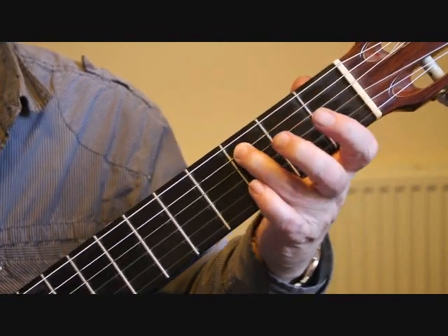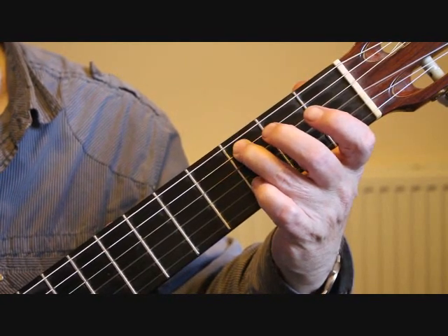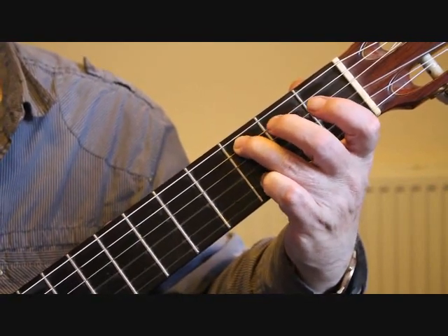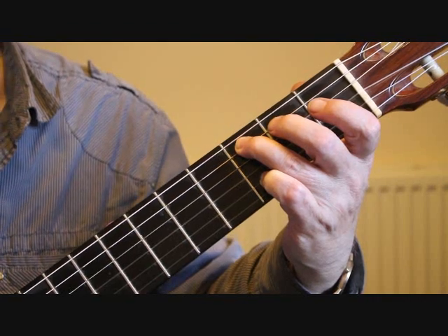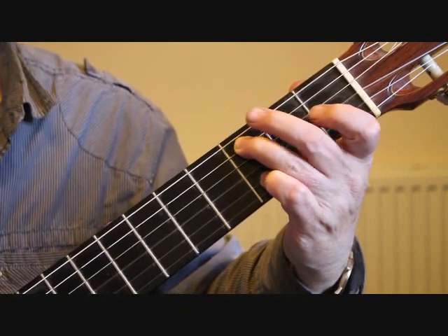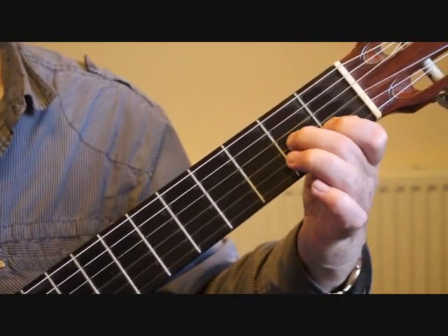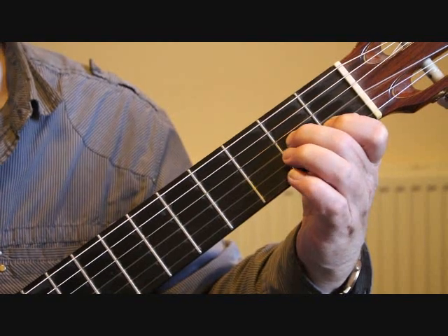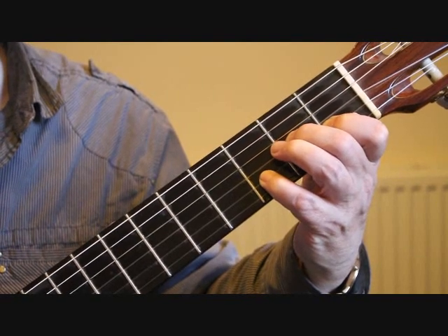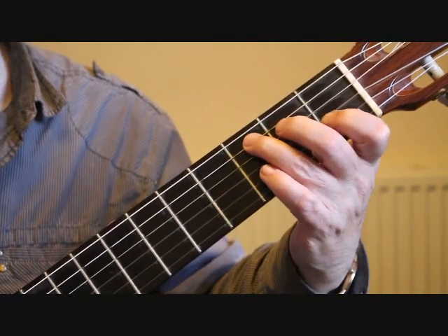Into bar nine: we have the third finger on the fifth string third fret C and the first string open. On the second beat we play the third string open, that's the G. Then place the little finger on the second string third fret D. The third beat is C and A, so we put the first finger on C on the second string first fret and the second finger on the third string second fret, then play the little finger D at the third fret second string.